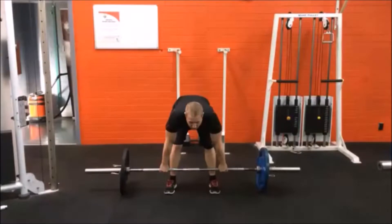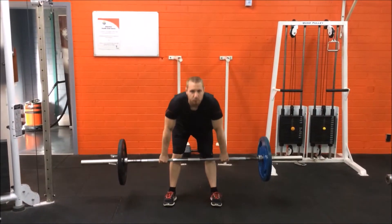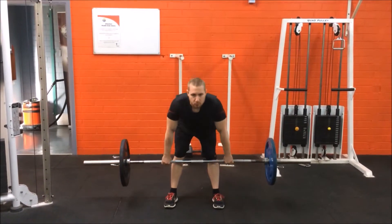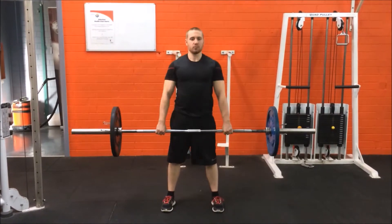Load up a barbell with a suitable weight, standing behind it with your feet about shoulder width apart. Lean forward keeping your back straight, having a slight bend in the knees to grab the bar. Grip the bar with your hands about shoulder width apart.